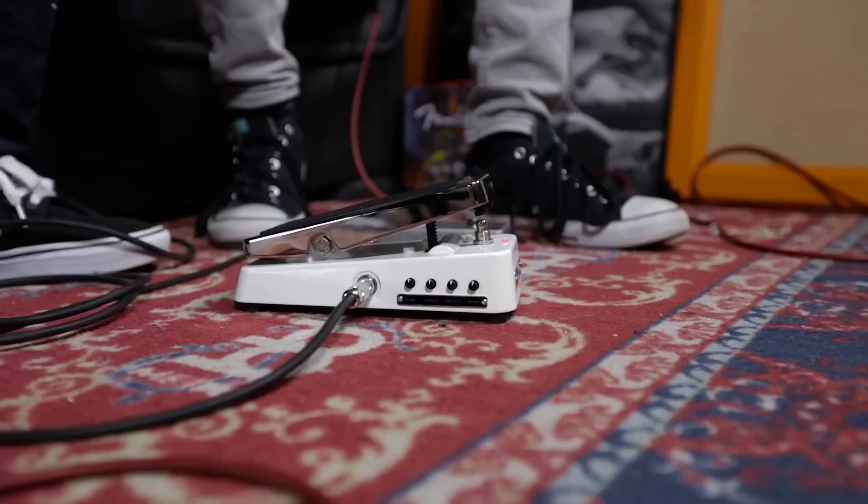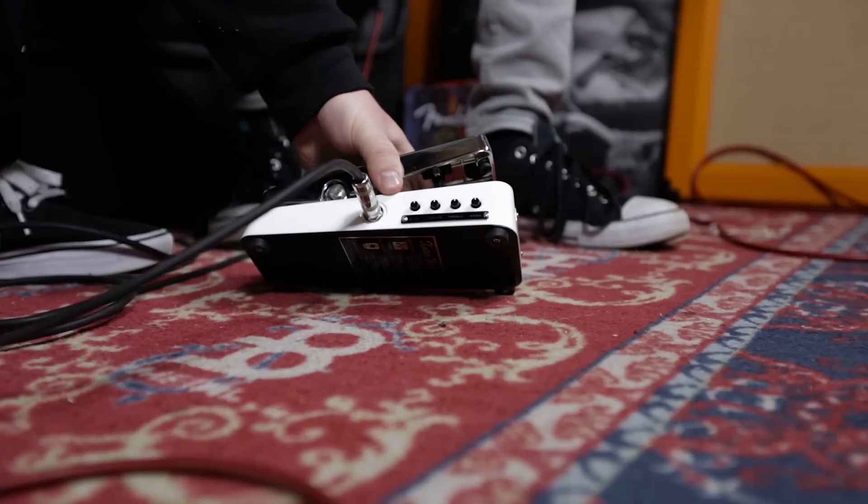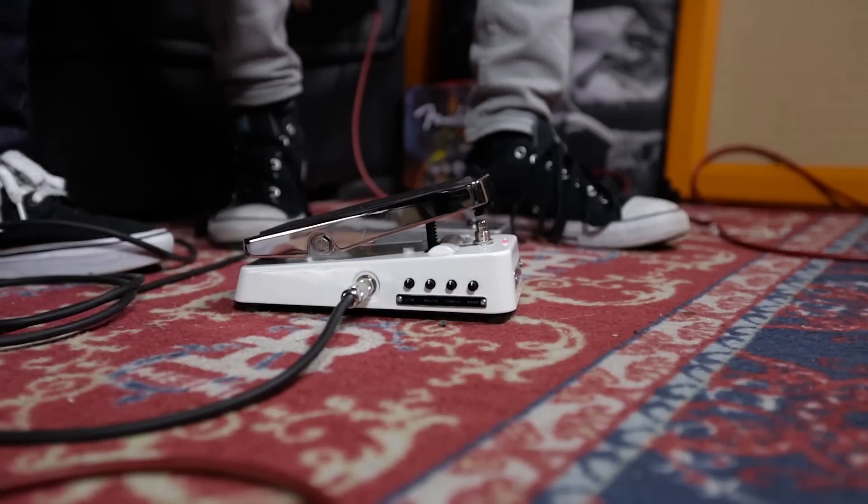My glamorous assistant will just adjust. So, what are the controls? Treble, bass, wah Q, and bias. Essentially, although the voice of this wah takes its influence from the mid-60s Clyde McCoy Italian-built wah, with these pots you can shape it to be just about anything.